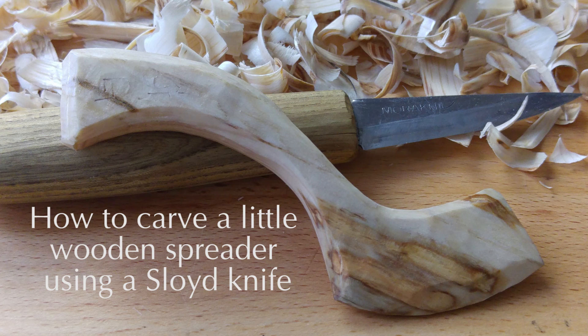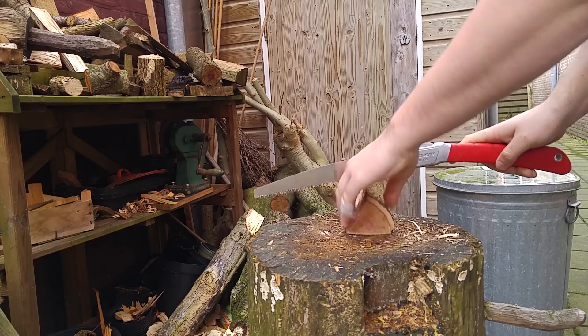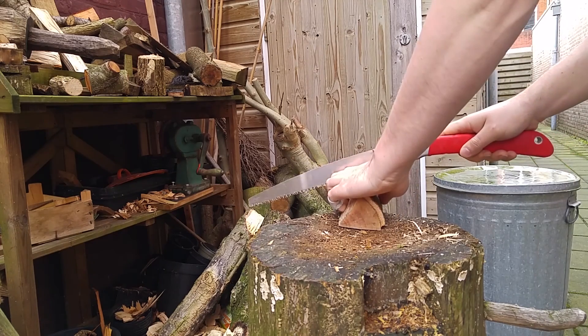Hi everyone. In this video I'll give a quick demonstration of how to carve these little wooden spreaders using only a sloyd knife. I'll start off the video however by showing you how to prepare the green wood for carving.